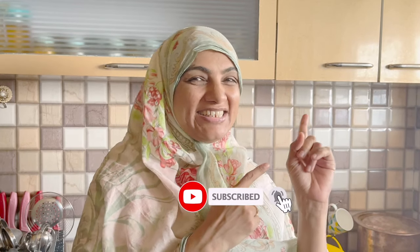Assalamualaikum, I am Zuleikha Arfa from Zuleikha's Kitchen. Today we will make an Afghani Chicken Keema. We will make an extraordinary dish from ordinary ingredients. Let's do it.